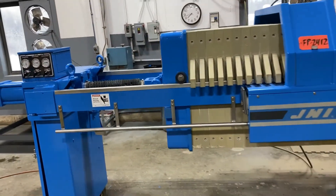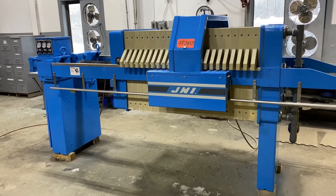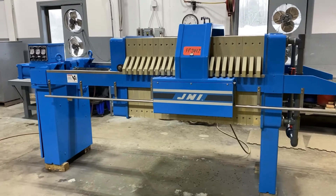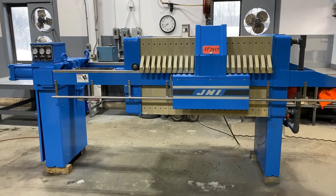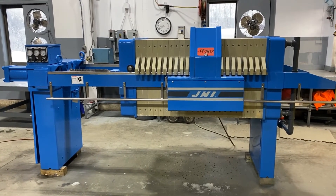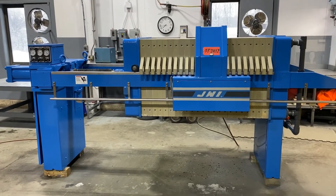If you're interested in this filter press, please contact Lanco at 888-248-8500 or visit us online at www.LANCO-Corp.com. Have a great day!